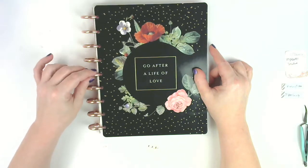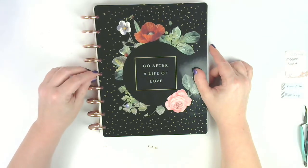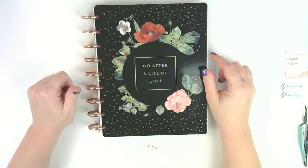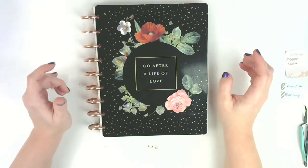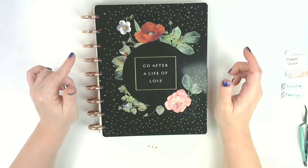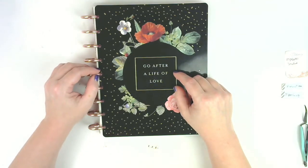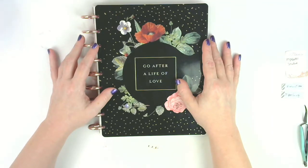I have some other planner setup videos but I'm not sure what order I'm going to post them. I'm going to try to get them all uploaded today so that Saturday I can jump into plan with me's - I am dying to put some stickers down and I can't wait! If you have any questions or comments please leave them below, I love hearing from all of you and I try to respond within 24 hours. You can find me on Instagram, Pinterest, and Facebook - those links are on the channel page and in the description. Don't forget to hit subscribe and click the bell for notifications. If you enjoyed the video give us a thumbs up - thank you so much for watching, bye bye!